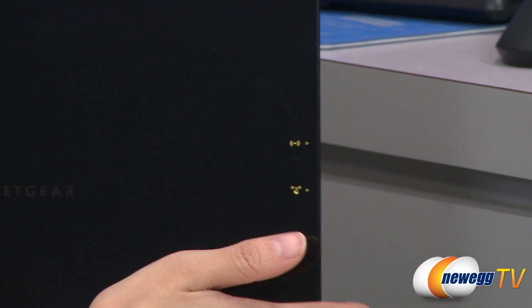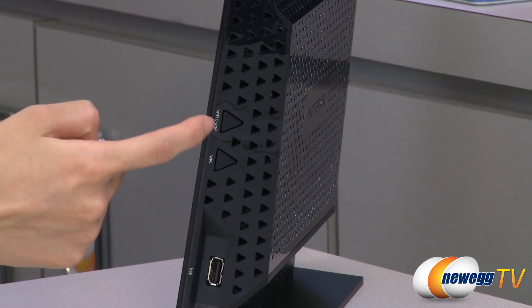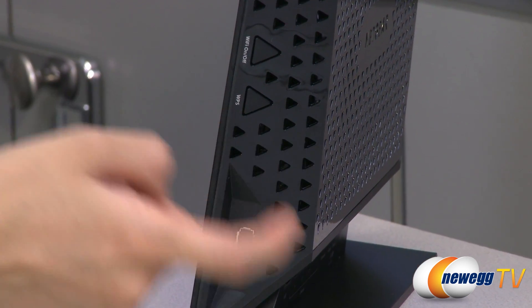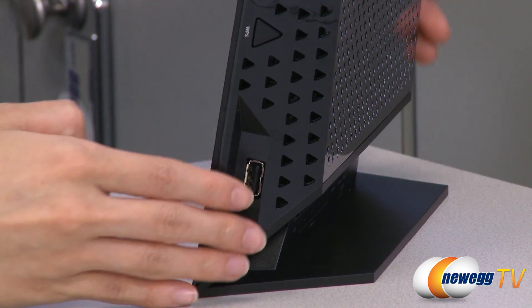And over here are some indicators for the buttons on the side. This button will turn your Wi-Fi on and off, and this is your push and connect button, which will turn your Wi-Fi Protected Setup on or off. And here is your USB 2.0 port, where you can plug in a printer to share across your network.